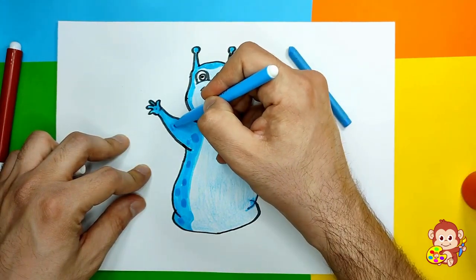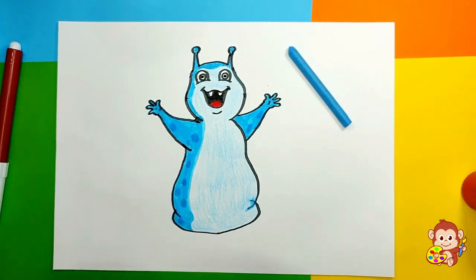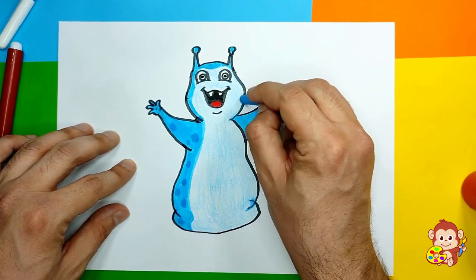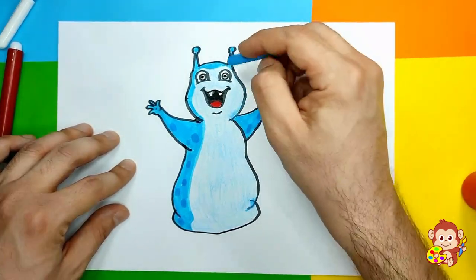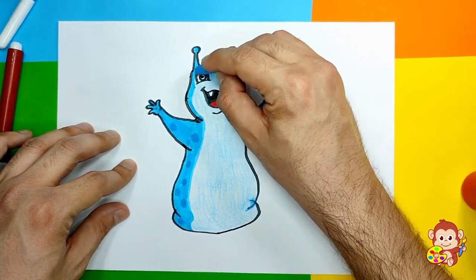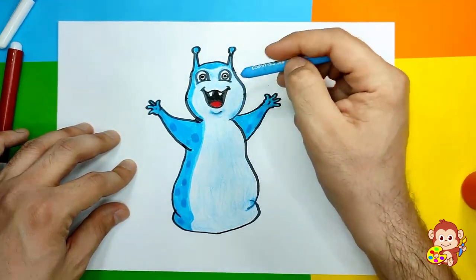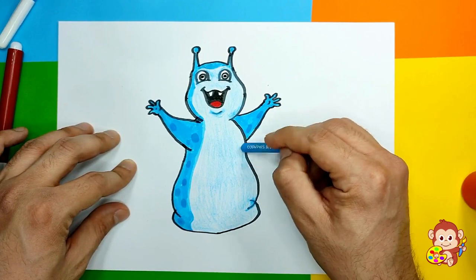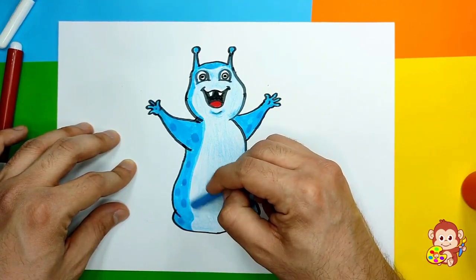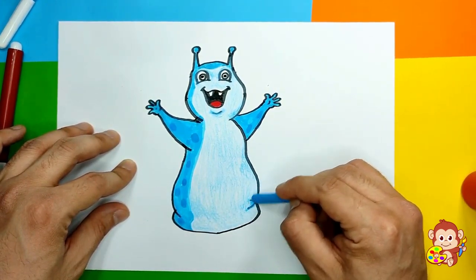He's really really cute and you can add maybe a few more spots if you want, just like this. Yay! I'm gonna add a few more touches here - pressing a little more, and maybe as well around his eyes and here too. We have our little slug completed! I'm gonna just use a little bit more color here. He's looking really cute!